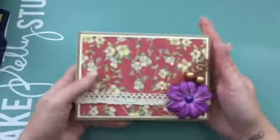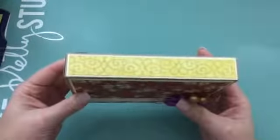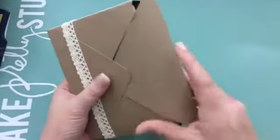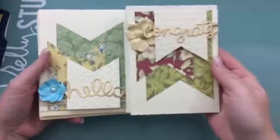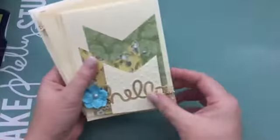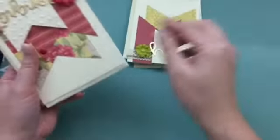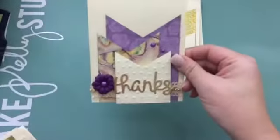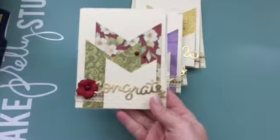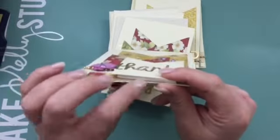The second set is very similar — same flower, bead sprays, gold trim, and lace to cover the box. This one also has six cards, but I inverted the way the banners go. All the cream banners are popped up with a double thickness of foam paper.